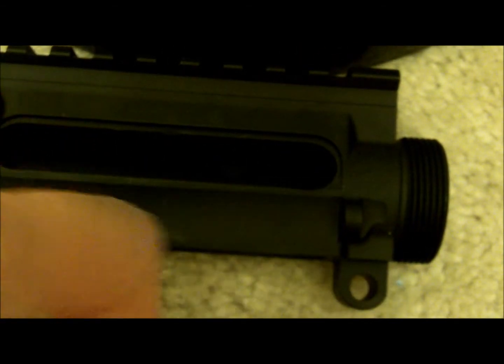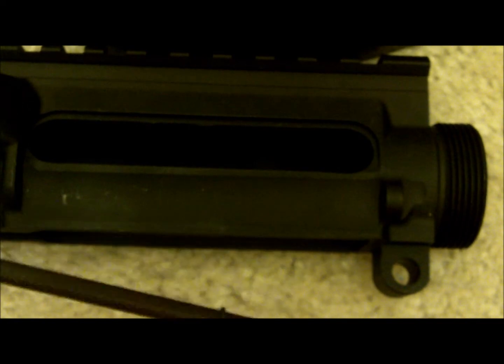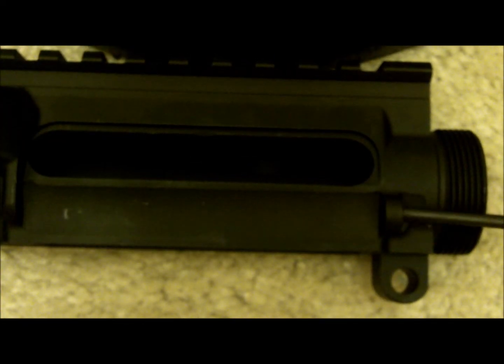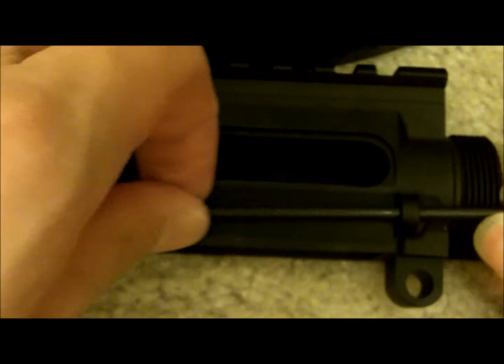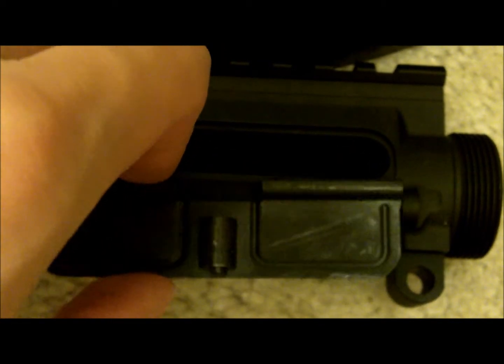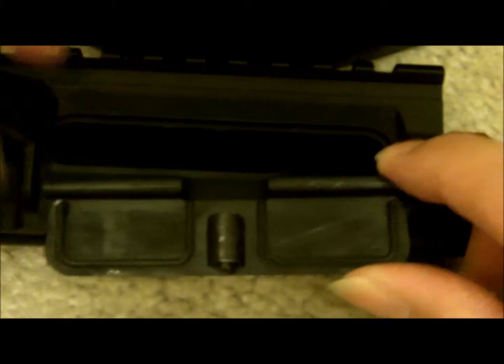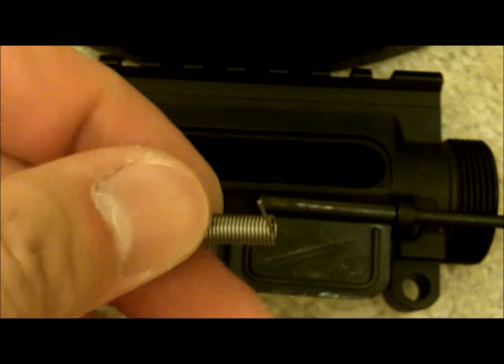Alright guys, we're gonna put on the dust cover now. What you're gonna need is the dust cover, the rod, and the spring. You'll see the rod has a little c-clip on one end — that prevents it from slipping through the other side and coming out. Make sure that side is on the right side, then go ahead and place it like so.